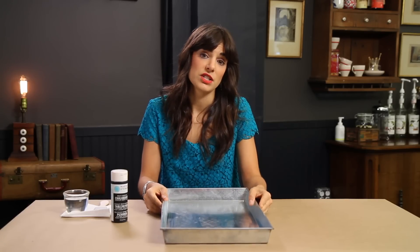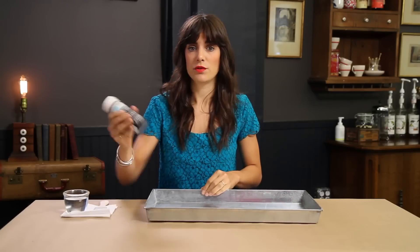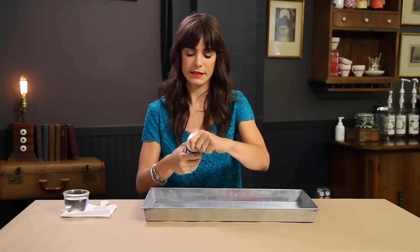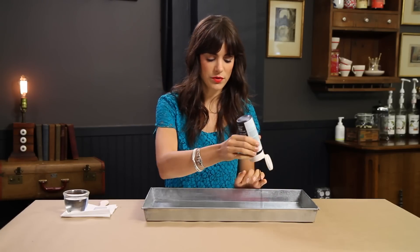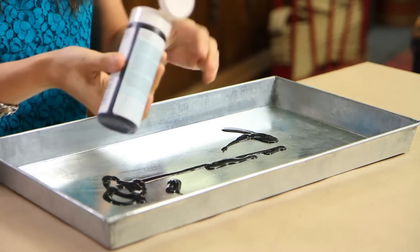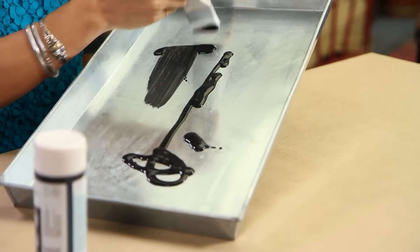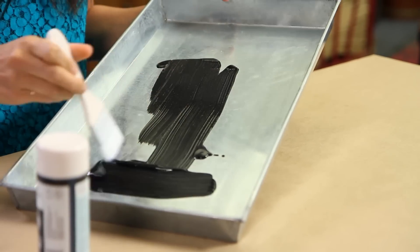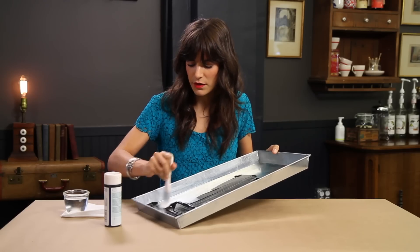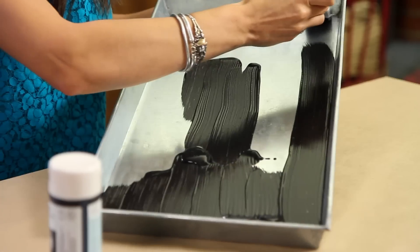A lot of weddings have a signature cocktail, and one way to really showcase it is by making a cocktail menu. For this one, we're going to use chalkboard paint, which is a really great, fun, kind of rustic material when you write on it. You could also do this for your regular menu or even for table numbers, but I thought it would be nice to do this for a cocktail menu right by the bar.